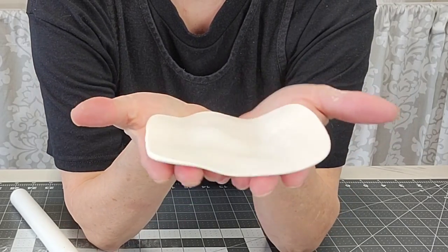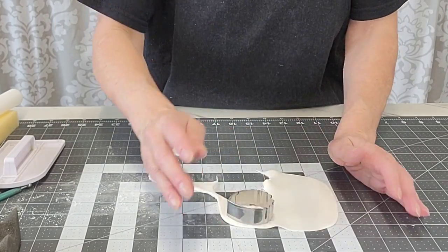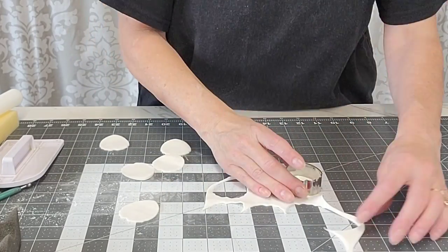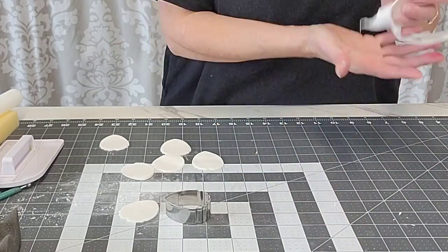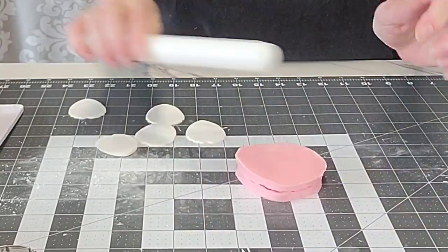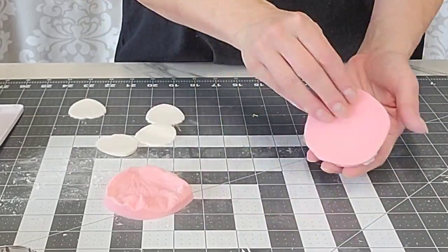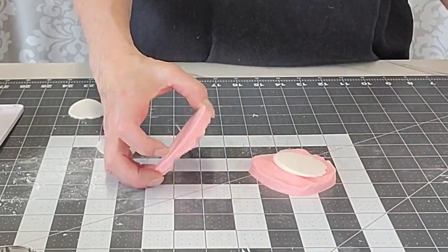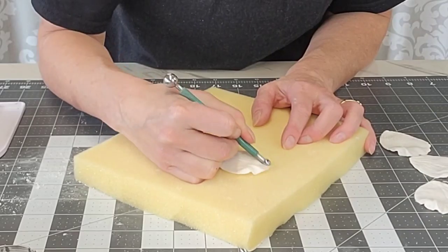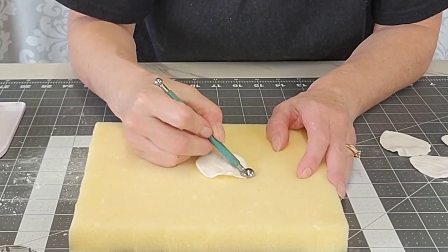I rolled the gum paste so it's thinner in the middle and thicker on the sides, so that when you cut them out you have the bottom of your petal on the thicker end. That helps me insert the wires into the petals without using mats with a divot. I'm pressing each petal into the veiner — don't push too hard on the bottom part — and then using a balling tool to thin out the edges a little bit.